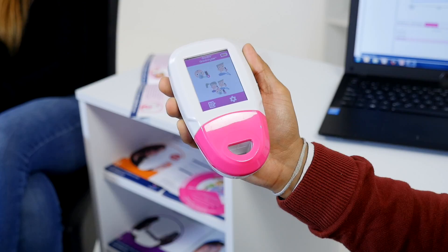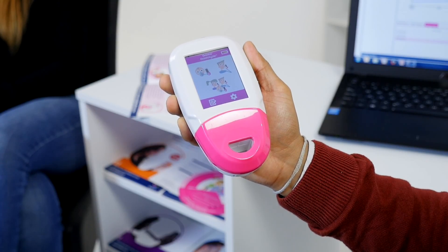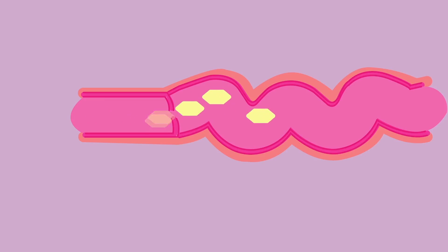The GastroPlus Gastrolyzer is a breath analysis monitor that can help find the cause of your gut discomfort. A breath test with the GastroPlus is quick, easy, and most importantly non-invasive. It works by measuring the level of hydrogen on your breath that is produced when your gut breaks down food.